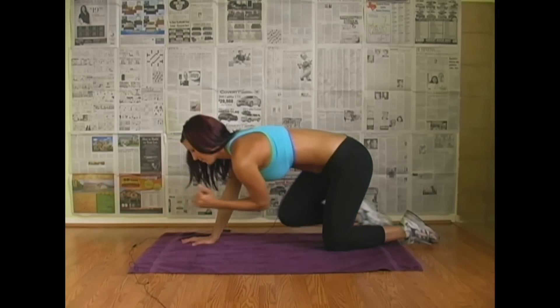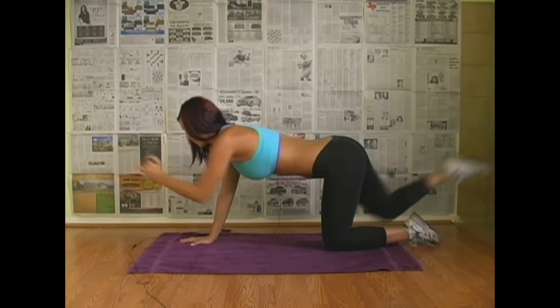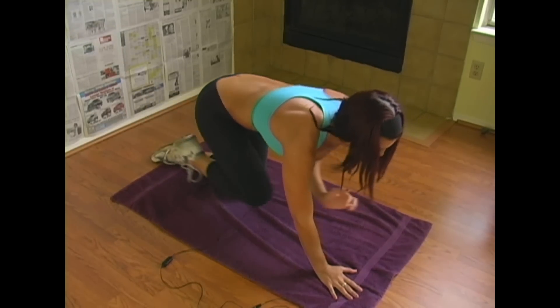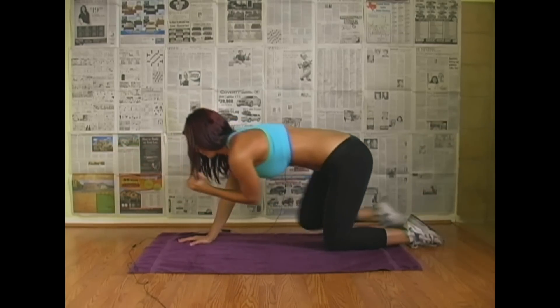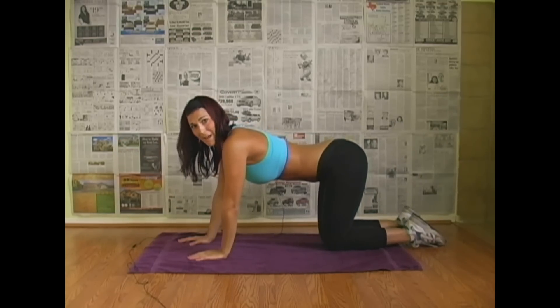Let's get started. One, two, three, four, five, six, seven, eight, nine, ten. Really focus on your balance.